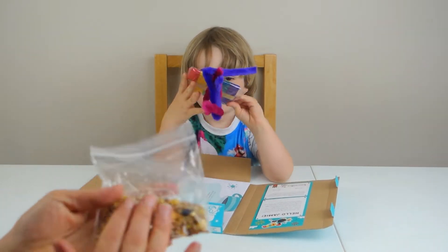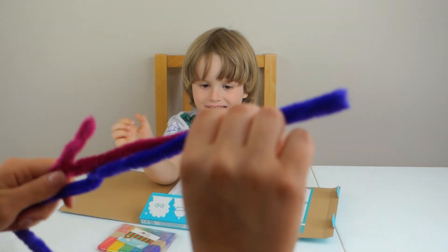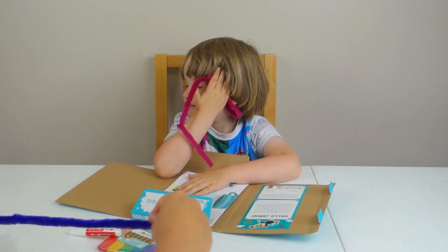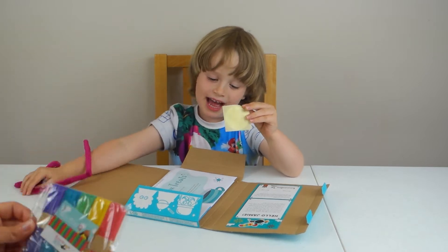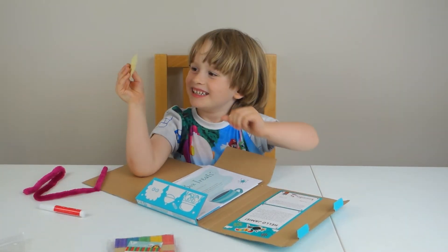So we've got bird feet, little seats. We've got jumbo pipe cleaners and glue. Very soft, isn't it? And glue. It's so soft. And you've got glue and lolly sticks. And this — another chicken box token.